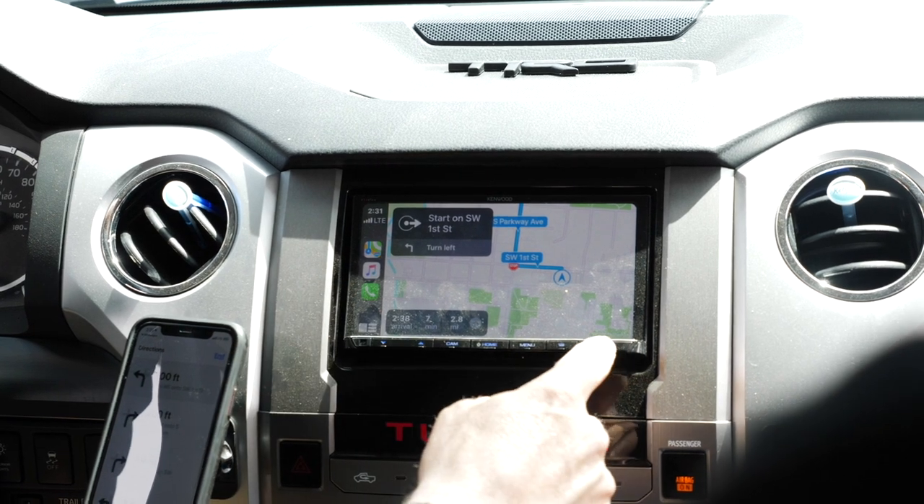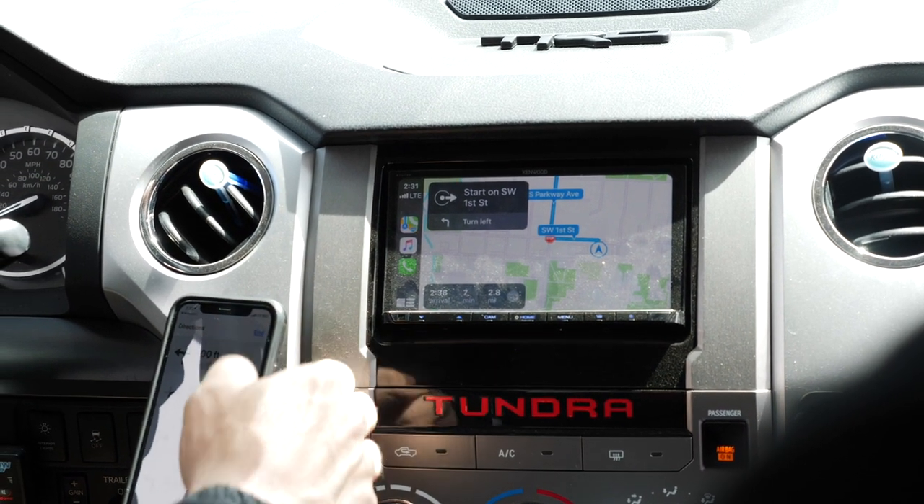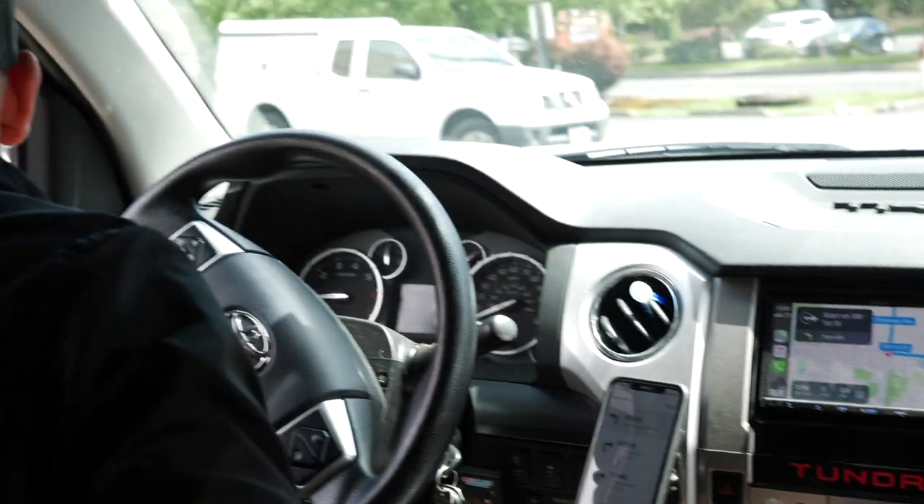I hate Apple Maps compared to Google. Screw it, we're rolling — we are seven minutes away.